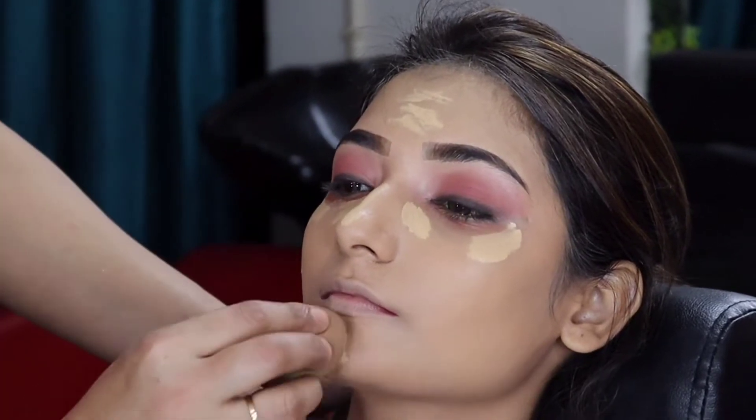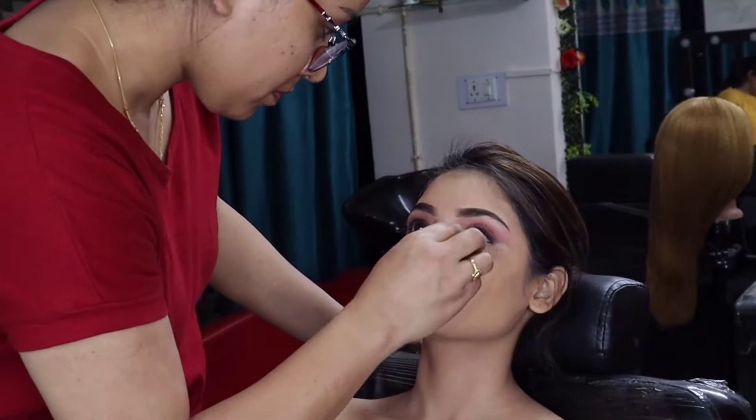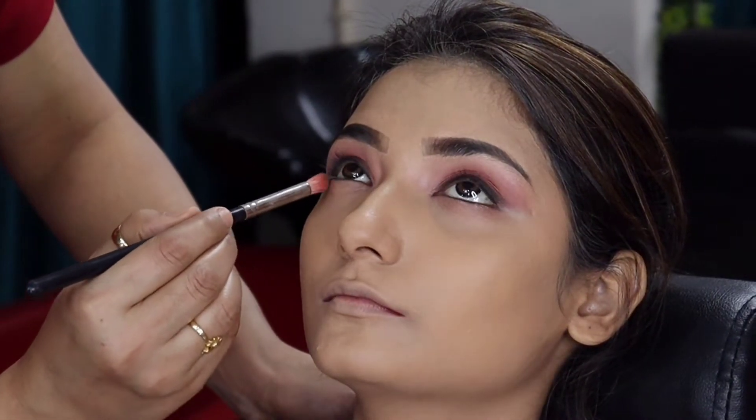We have taken the concealer — this is my all-time favorite. It is a very good concealer with 100% coverage. You can use it.